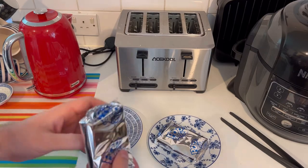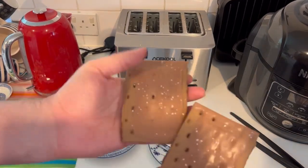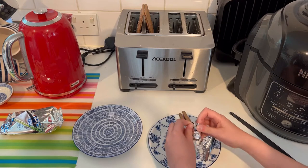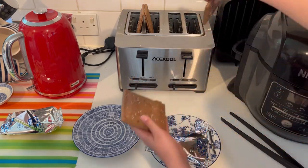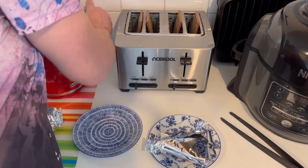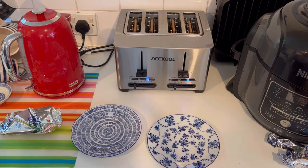Here we are at the toaster. I'm going to unwrap mine — oh, it looks exactly the same as the strawberry one. Well, I think that's the idea. We'll come back when they're cooked.